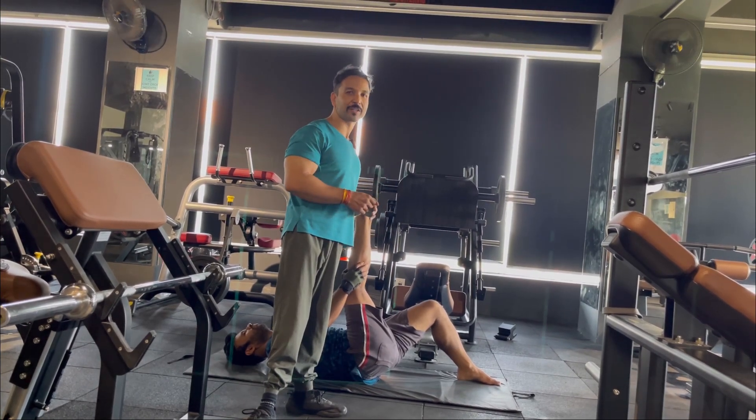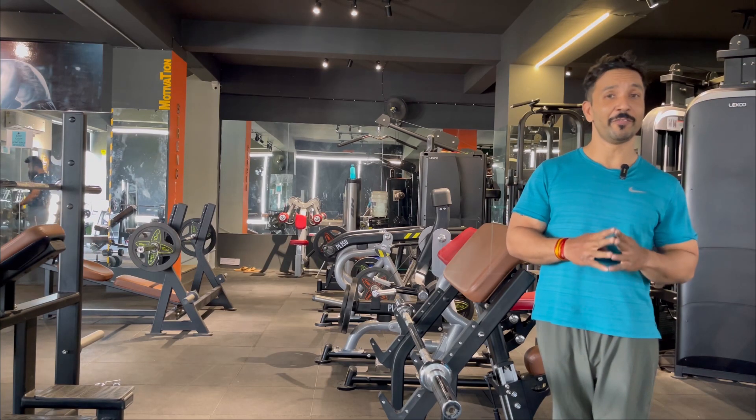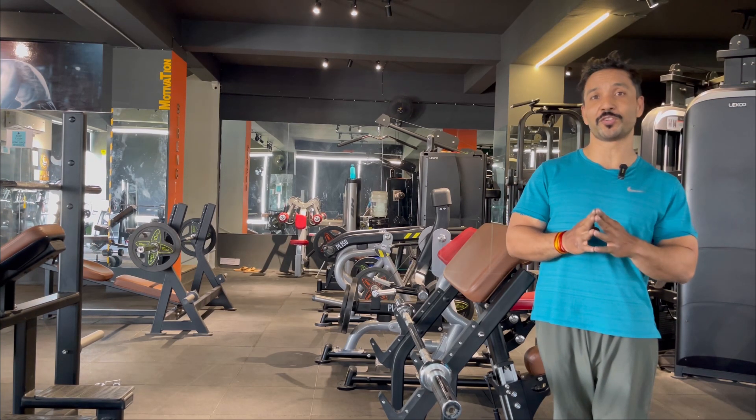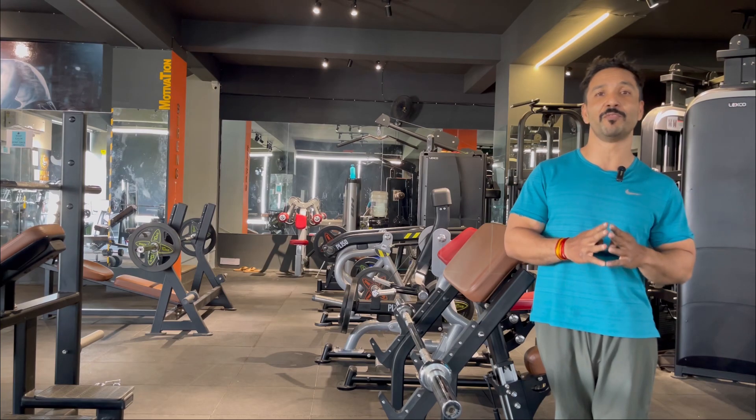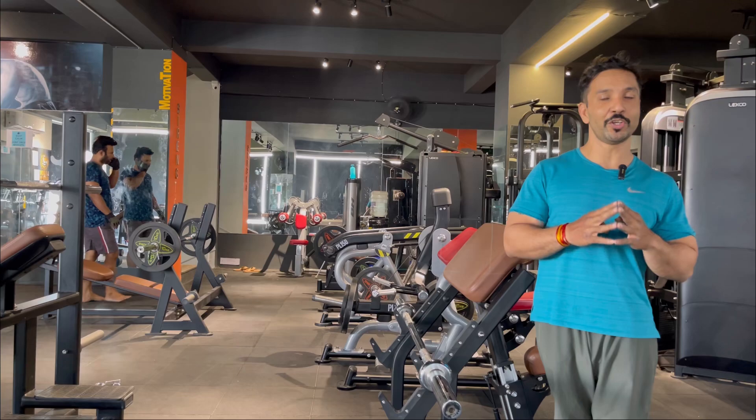I hope this video helps you perform your stiff leg RDLs in a safe form — without involving your lower back and maximizing your hamstring involvement. If this video is informative, please support the channel.